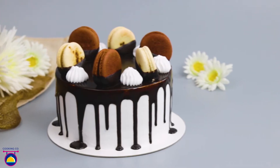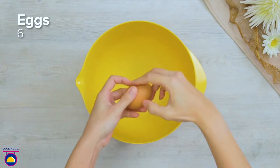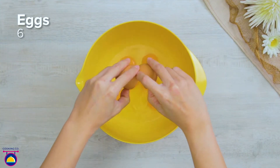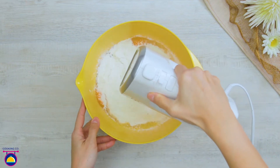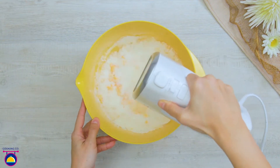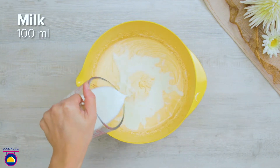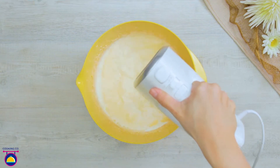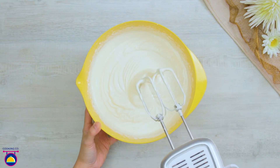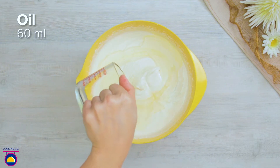Today we're making an incredible chessboard sponge cake. Crack six eggs into a bowl, then pour over 500 grams of plain cake mix and whisk well. Add 100 millilitres of milk and whisk that in. Pour in 60 millilitres of oil and combine that with the rest of your ingredients.